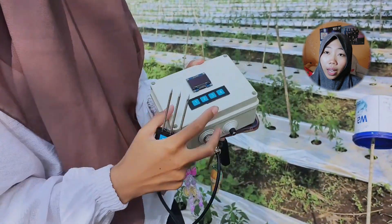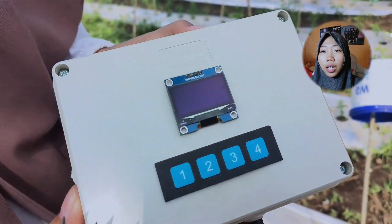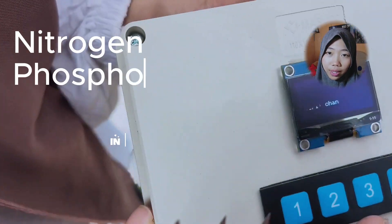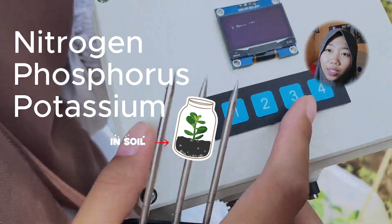Simply, it's a device to help farmers monitor and analyze soil nutrient levels in their fields. It's called Mobile Internet of Things for smart monitoring of nitrogen, phosphorus, and potassium in soil.